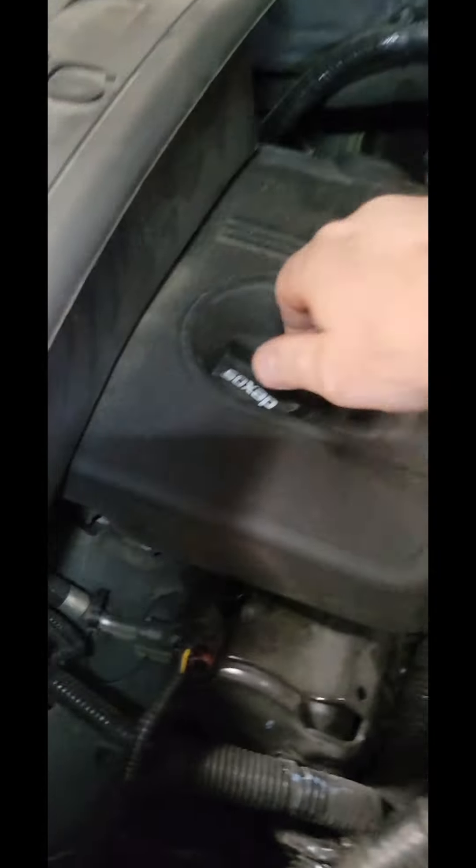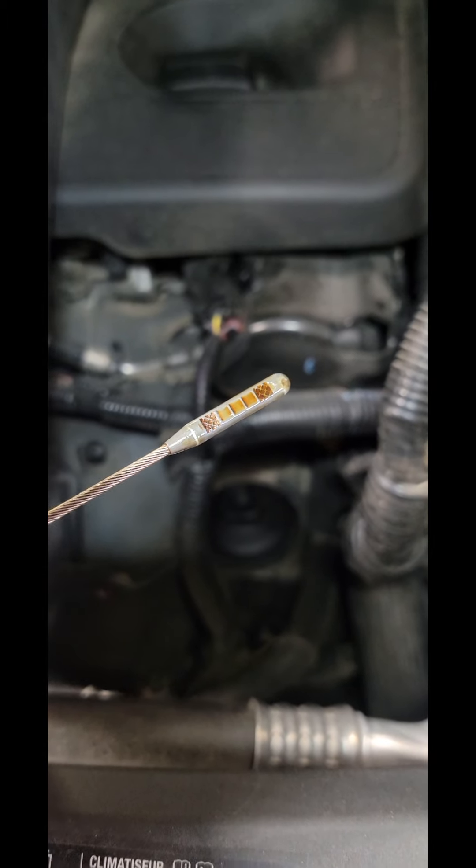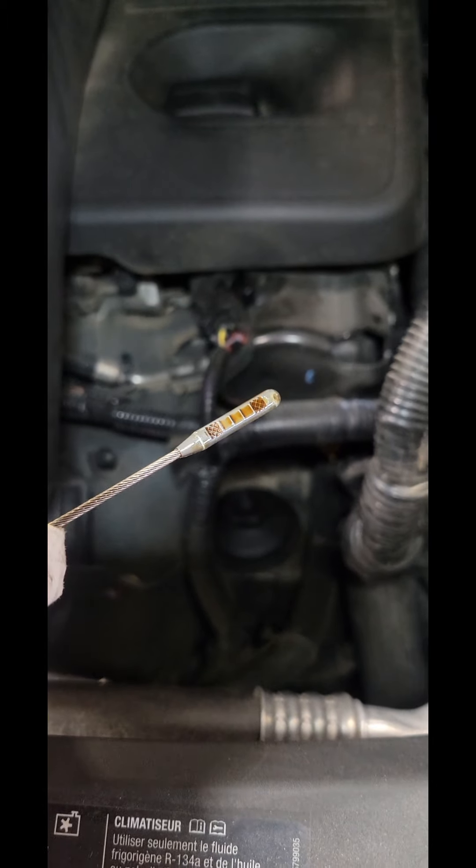Back on the ground — we're gonna test the battery and test the charging system after we put oil in it, then do the resets and we're done. Oil level verified before pulling out. We'll test the battery.